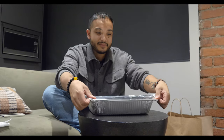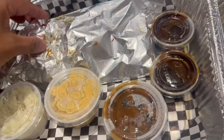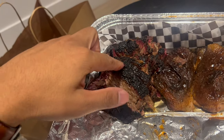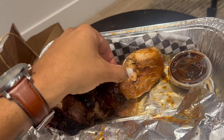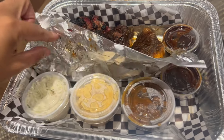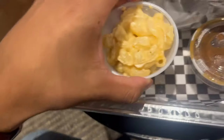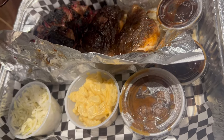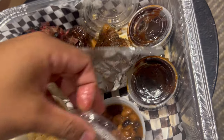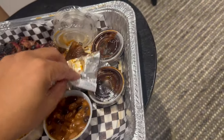Alright, let's open this up. Here's the beef brisket, and here's the chicken. They gave me mac and cheese — I'll open this up — so this is mac and cheese, coleslaw, and the beans. This is not bad, this is a good portion too, I like it.